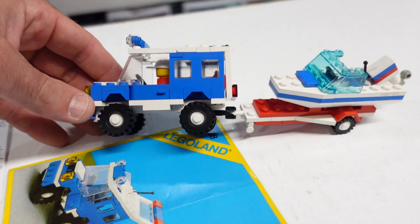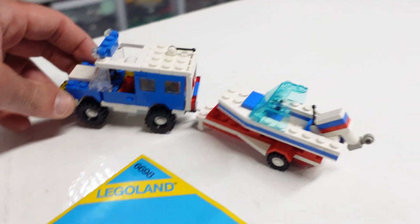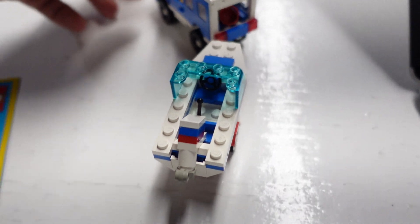A nice little set. Makes me want to go out on the lake on the boat — back it in.